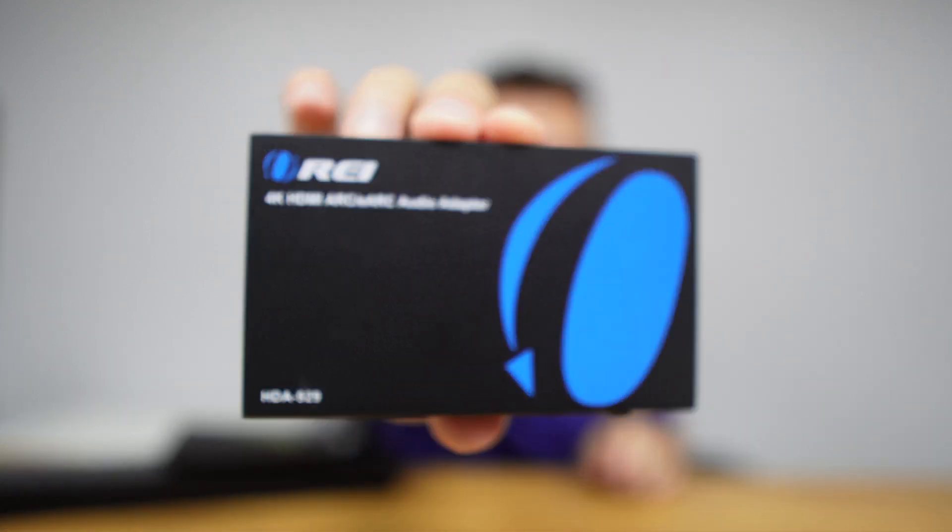One common scenario is that we have our multimedia setup including our TV, and then we decide to get a new TV which comes with all the bells and whistles in terms of image quality, audio codecs, ARC or eARC technology — but then we find out that one or two of our other devices are not compatible with those technologies. That is exactly where the HDA-929 comes in handy: it will make all these devices talk to each other regardless of whether they are compatible or not.